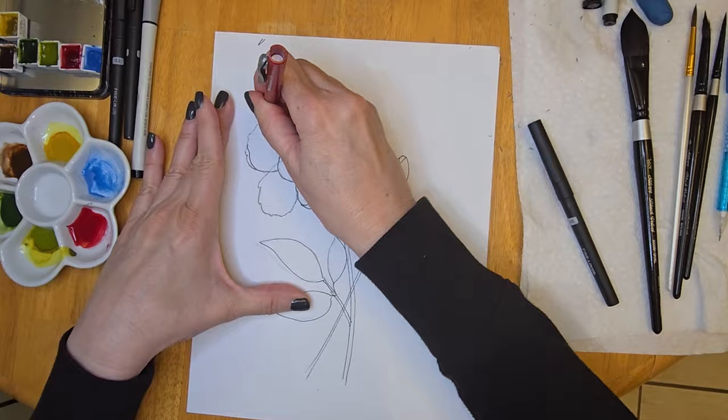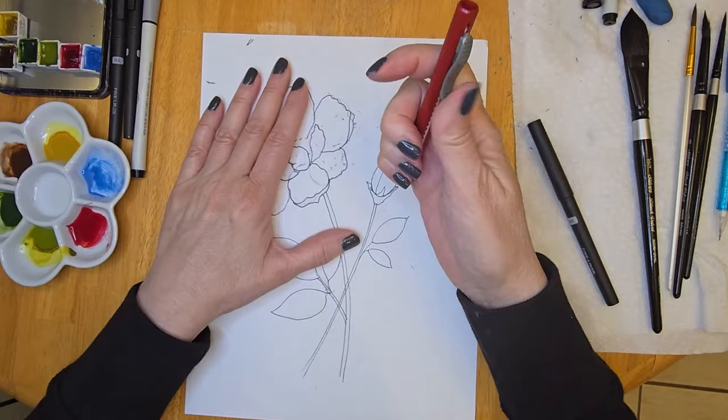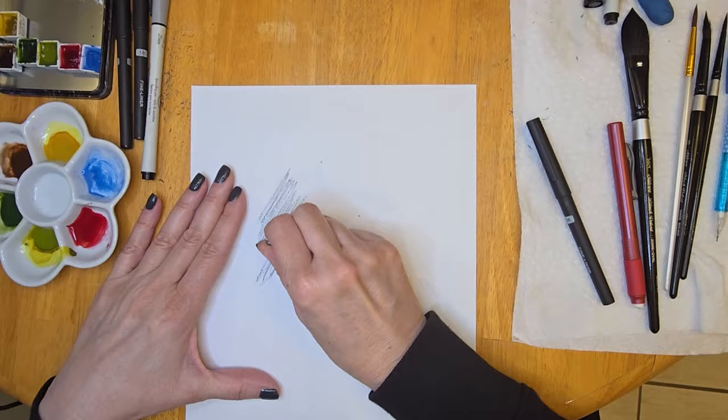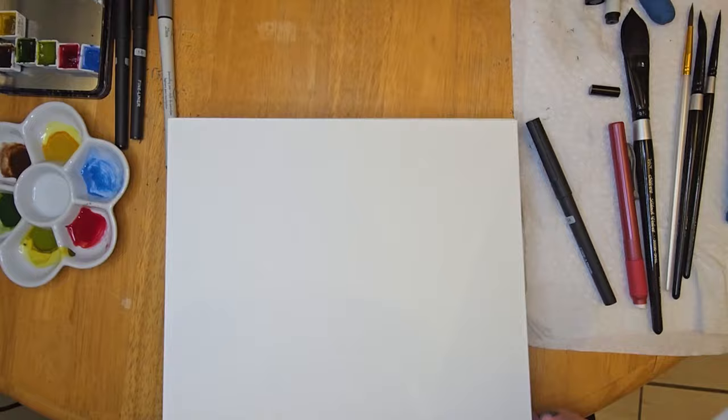Now that I have traced my bud and everything, I like to erase my pencil lines because it makes it easier for me to trace. I'm going to turn my copier paper over and use this little piece of pencil — it's just a lead pencil with no wood around it, and I love these pencils because it makes this technique of tracing a lot simpler.